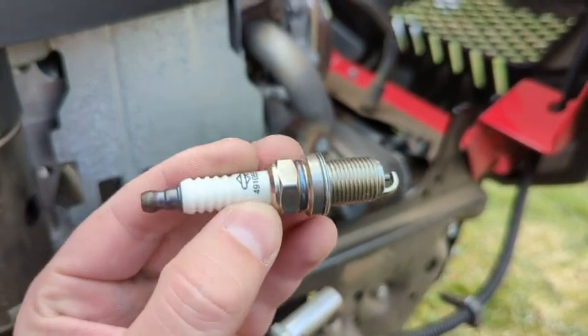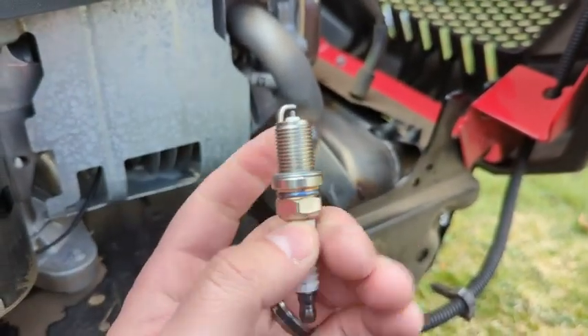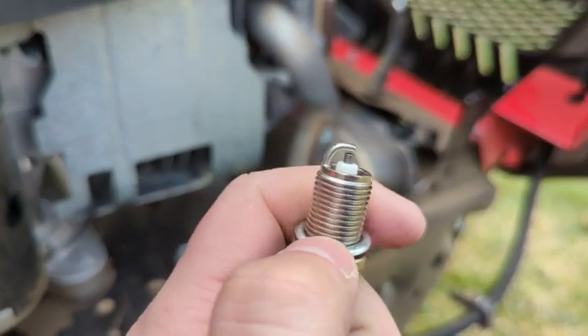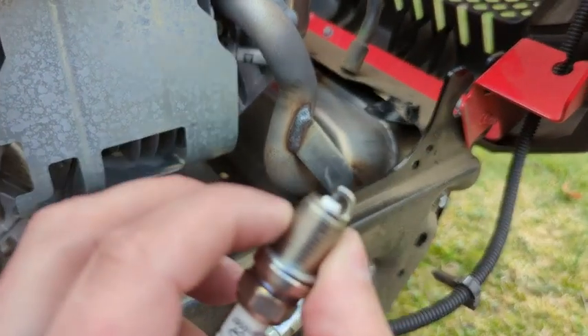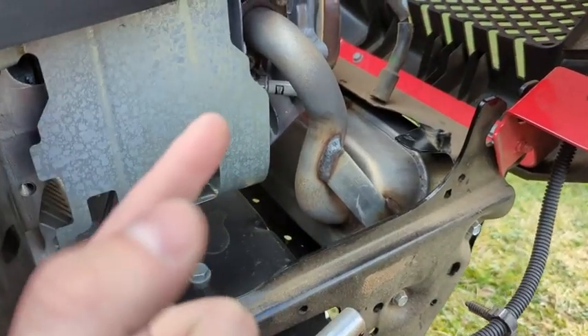I picked it up because it's the OEM part — it's what's supposed to go in there. It is also a copper tip. Since it's a lawnmower engine and not a high-performance car engine, there's no reason to go with super crazy iridium tips, or even ruthenium, which I think is like the new highest-grade metal right now. It's a basic copper tip that's just gonna last and give you performance all season long.